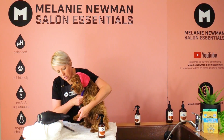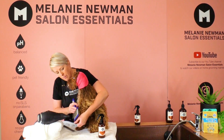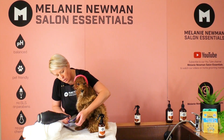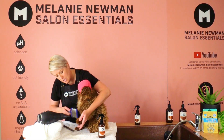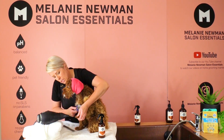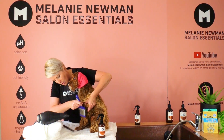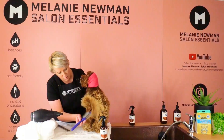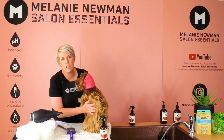What we're going to do is brush as we're drying. This helps remove any tangles or dead coat, but it also straightens the coat, separates the hair, and helps give that salon finish. We will go through this process on his entire coat, just brushing upwards while the dryer is on him.